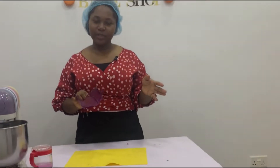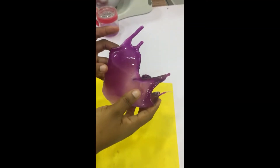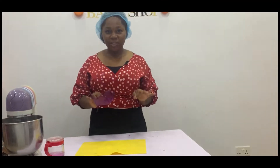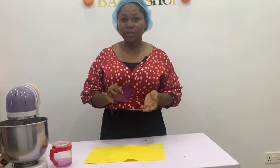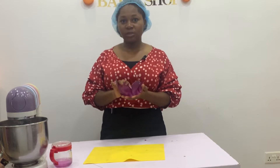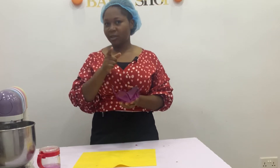Hi guys, welcome back to my channel. My name is Maureen. Today I'm going to be teaching you how to make this beautiful sugar sail the very economical way. I know there are other options like isomalt that can be used to make seals like this, but I find that using sugar to achieve this is a lot less expensive. If you're interested in learning how I achieve this beautiful sugar seal, please keep watching.